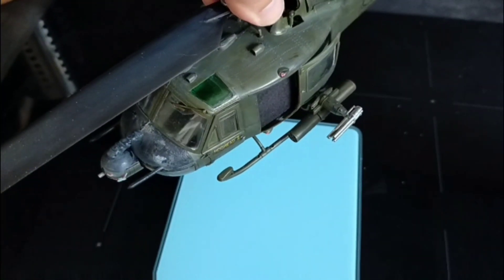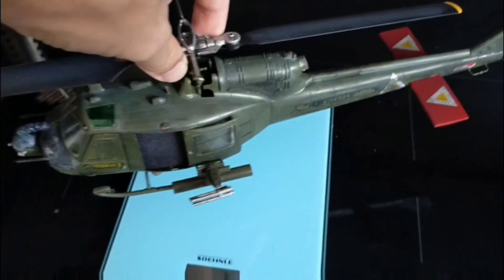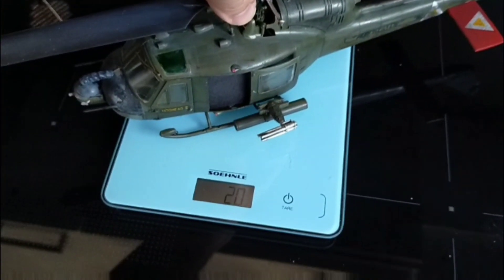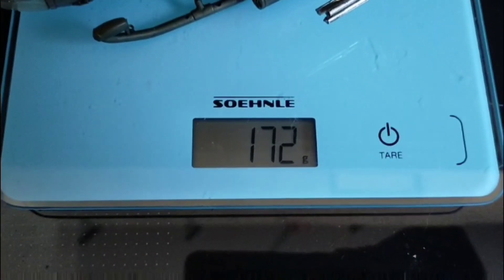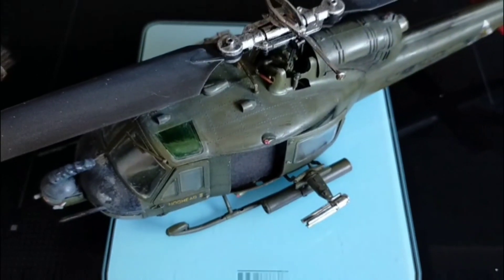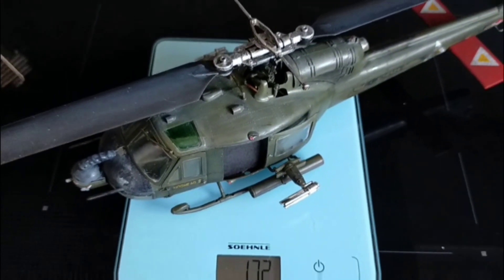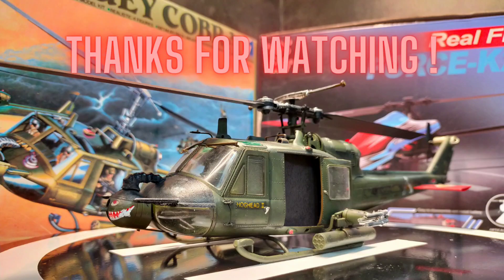The final stage was to weigh the ready-assembled, ready-to-fly model — it comes in at 171 grams, which is fine for the mechanics, so there's no problem lifting that weight and it flies really smooth and easy. Thanks for watching, I hope you enjoyed it, and please subscribe to my channel!